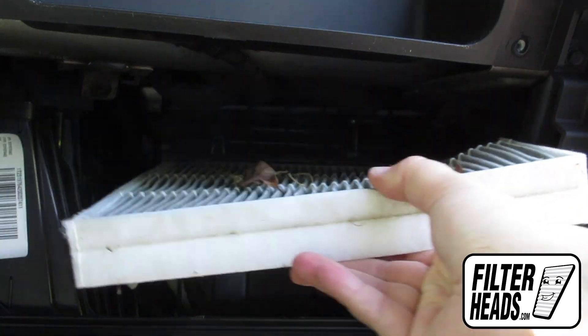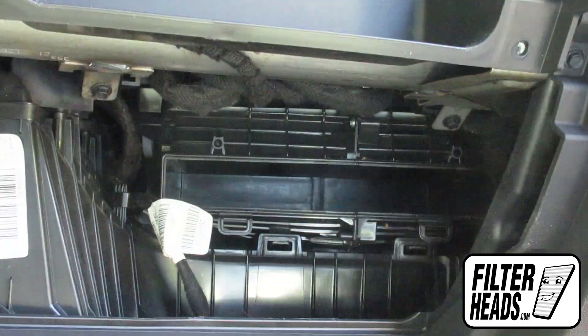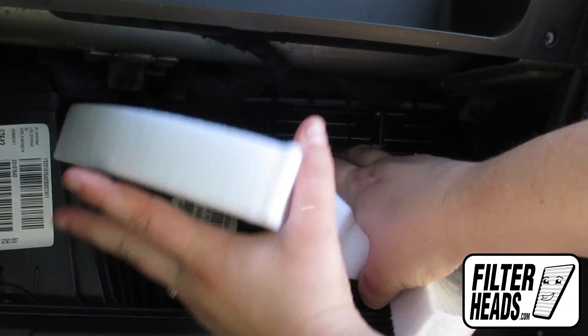Clean out any excess debris in the housing. Install the new AQ1225 filter into the housing with its airflow indicator arrow pointing down.